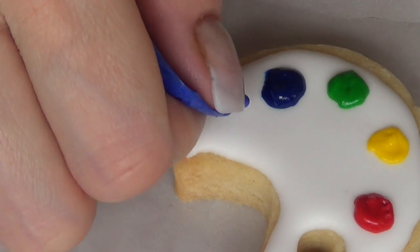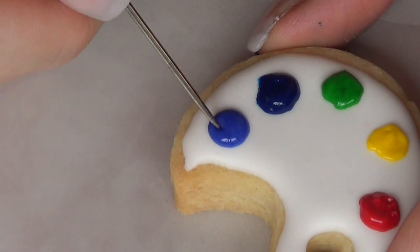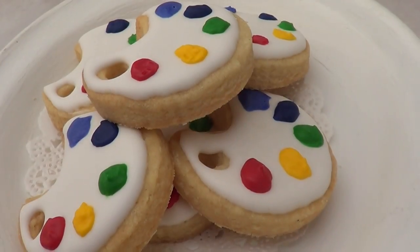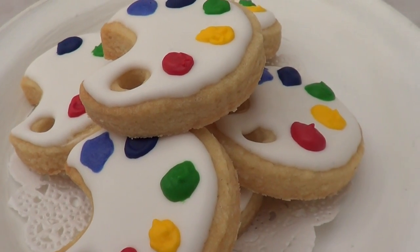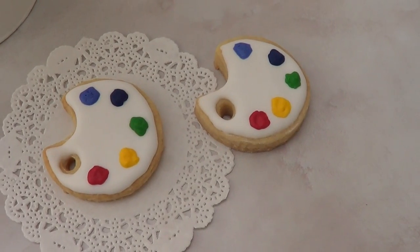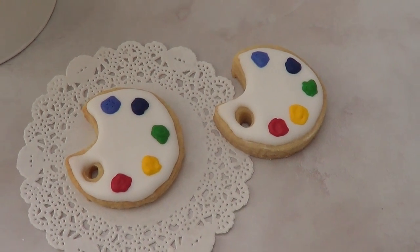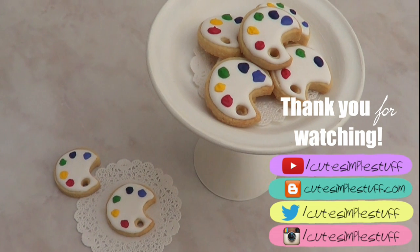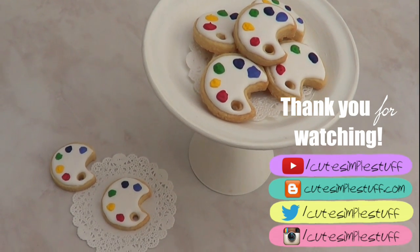I just wanted to give you this idea — I'm using my scribe tool to arrange everything. I actually got inspired from the internet and I'm going to link the original idea on my blog, which is linked below. I just wanted to try it with my own twist. I hope you like them! If you do, don't forget to give me a thumbs up, subscribe for more, share it, and check out my blog for close-up photos. Thanks so much for watching — bye guys!